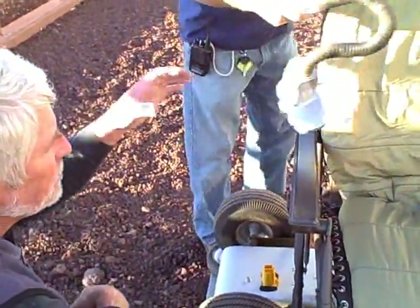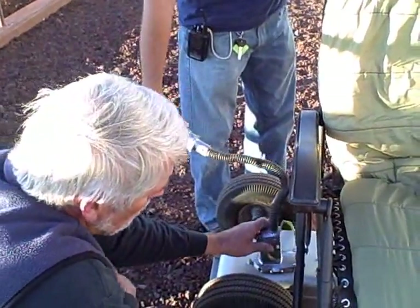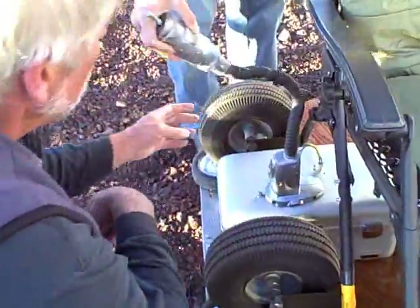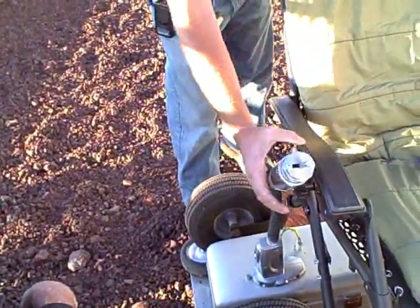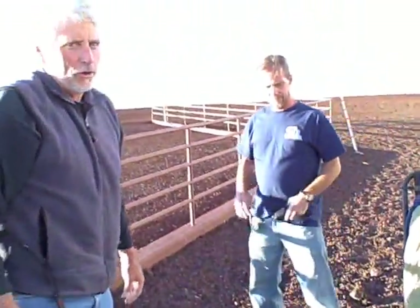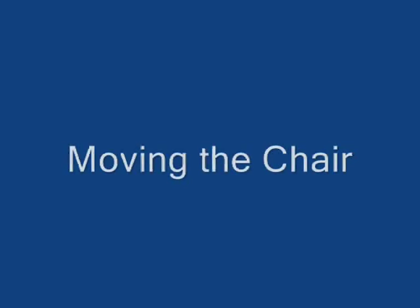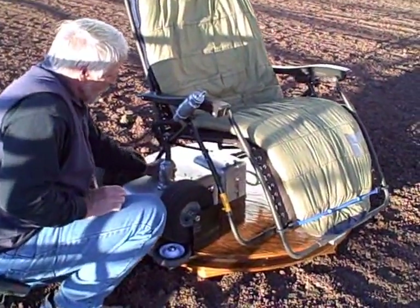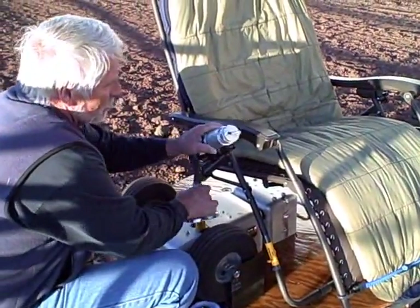Umbilical. Bayonet. Magnetic clasp. All telescope parts — recycled. We're going to move to another site. We'll show you how to break it down and move it. It's a pretty quick procedure. Disconnect the bayonet for the motor drive. Disconnect the umbilical.